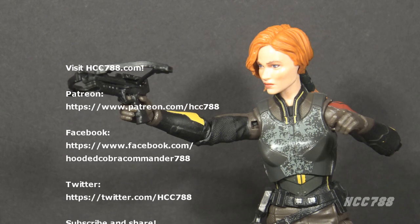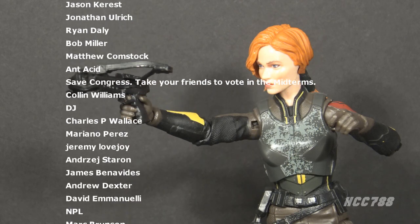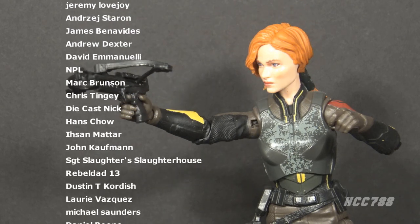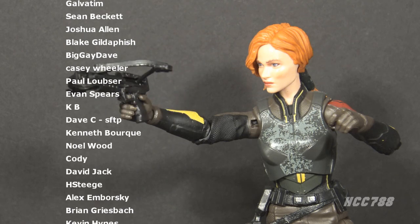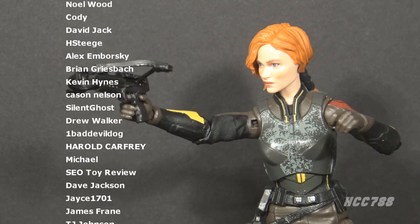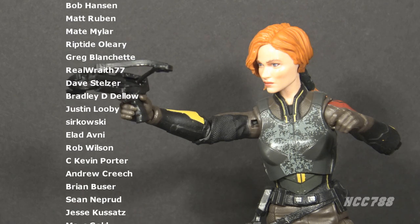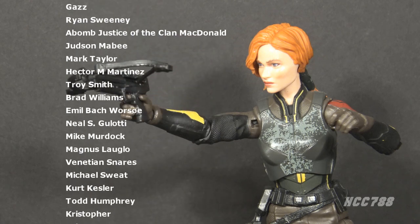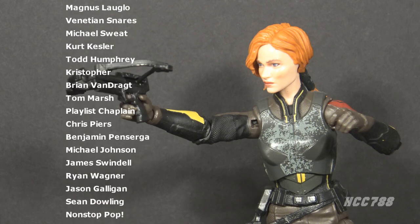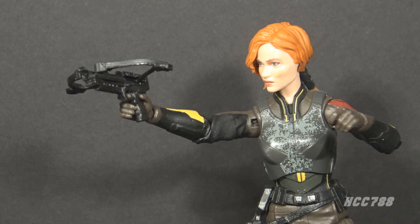That was my review of the GI Joe Classified Series Snake Eyes GI Joe Origins movie Scarlet figure. I hope you enjoyed it. I'm kind of happy to put the Snake Eyes movie to bed for a while — I'm ready to move on to other things, and we'll do that next week. I review GI Joe Classified Series figures every Friday and vintage GI Joe toys every Sunday, so make sure you subscribe. You can find me on Facebook, Twitter, and at hcc788.com. If you'd like to support the channel, Patreon is a great way to do that. Thank you for watching — until then, remember: only GI Joe is GI Joe.